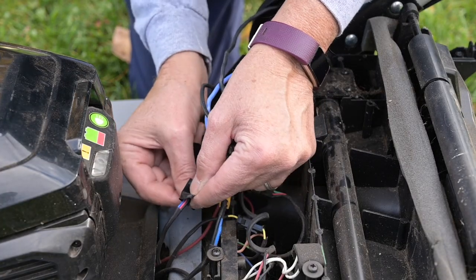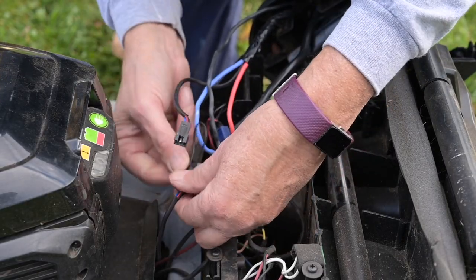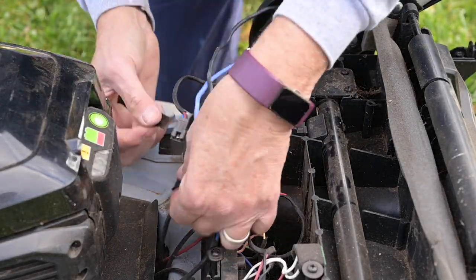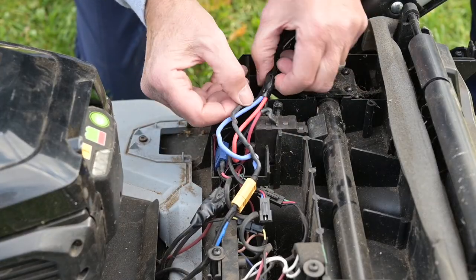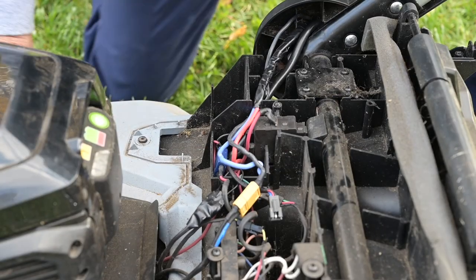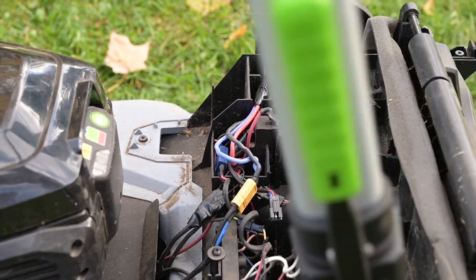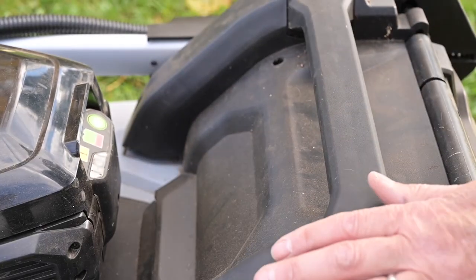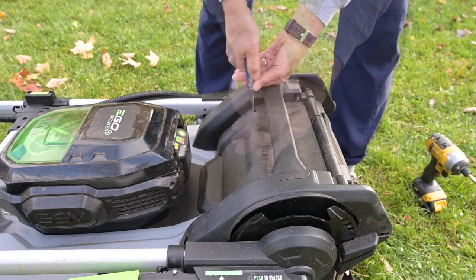Now we're going to wrap that in electrical tape so it doesn't come out and it protects it. Let's give that a go. Okay, now I'm going to put the housing back on — these things tuck into place.